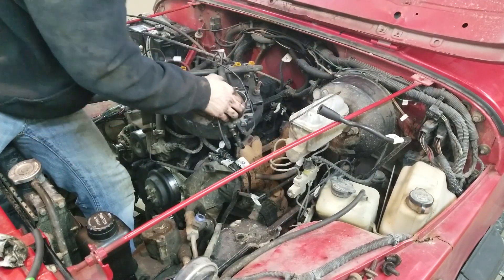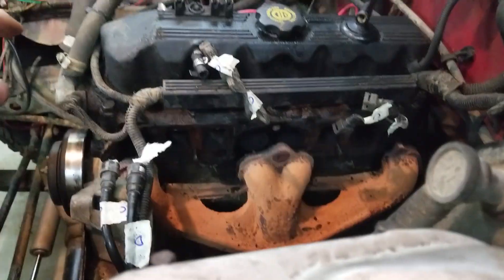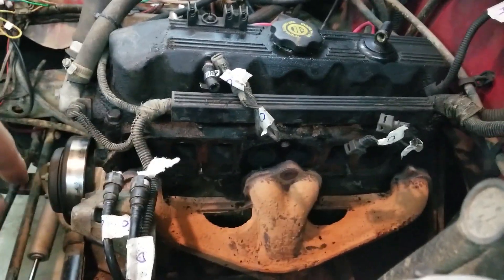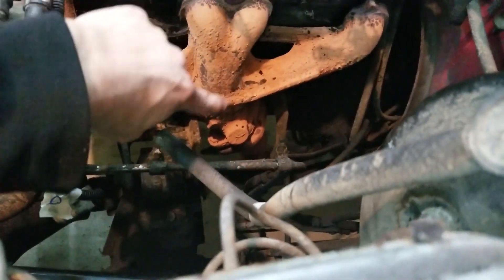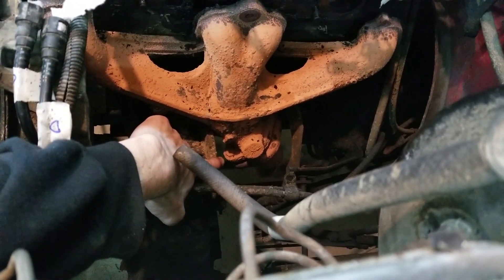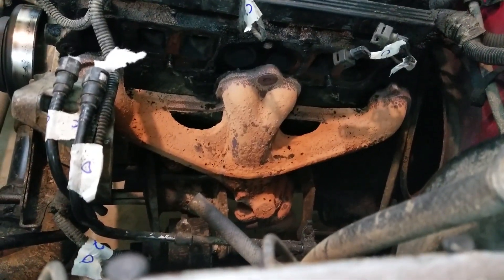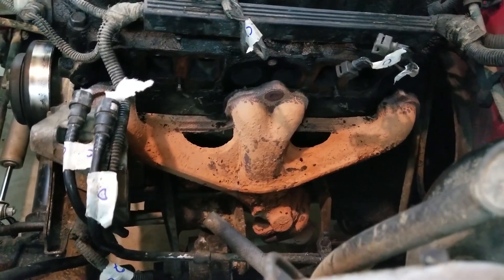We're free! The intake manifold is off. You can see the ports where the air would go into the engine. And the exhaust manifold is off from earlier. Now the exhaust manifold, you're going to have to remove the rest of the way. To do that, you're going to have to go under the vehicle — there is a plate; you remove two bolts and it will come out. Chances are they're going to be fairly seized and hard to remove. I've got to crawl under the car and then we'll rip this guy out too.